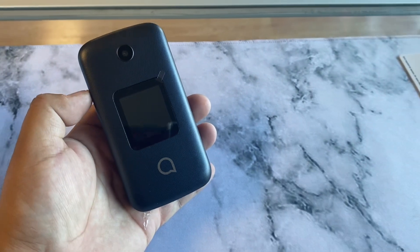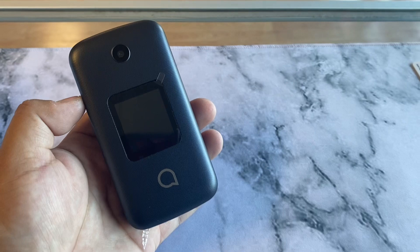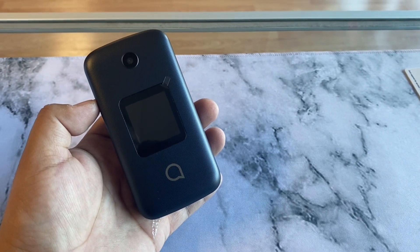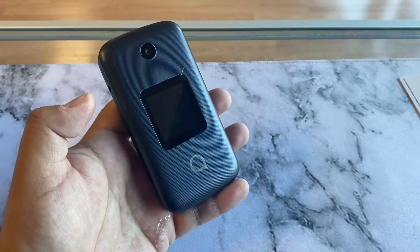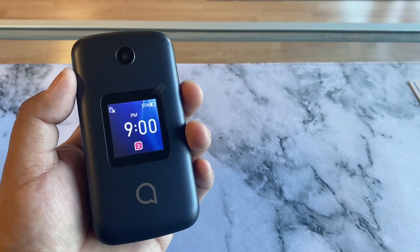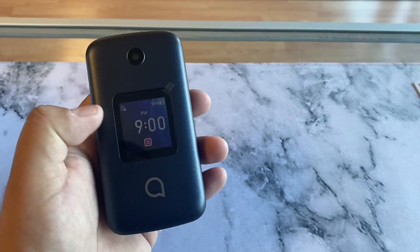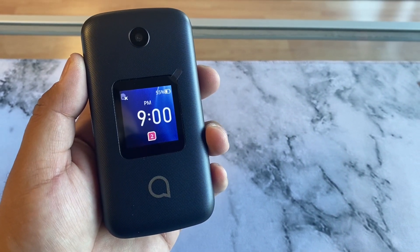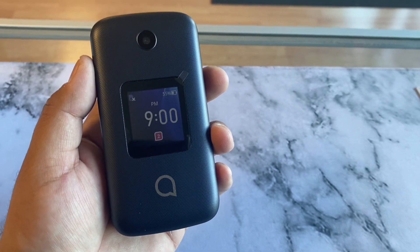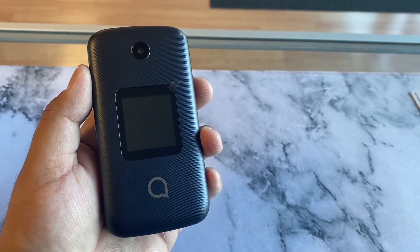Here we have the Alcatel Go Flip 4 — a phone they just picked up at Metro by T-Mobile, and T-Mobile already has it as well. As you can see, the phone itself is a blue color. It does have a display here — a notification display, perfect for checking the time, your battery, and sometimes you can even see your notifications. Right there looks like we have two notifications, and when there are no notifications you can also see the date.